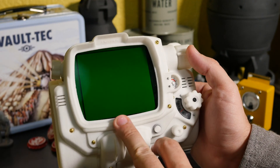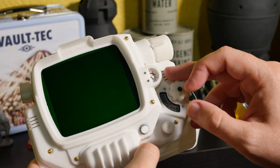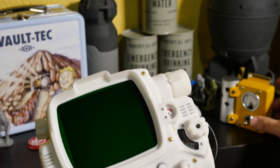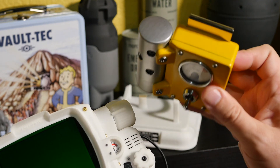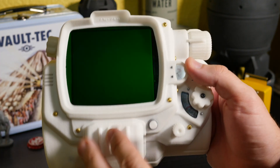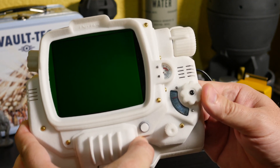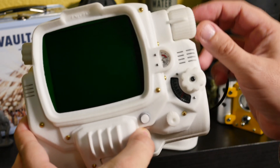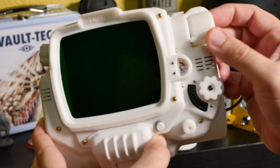What this is going to have is a functional screen, a functional rad gauge with functional Geiger counter — both real and simulated. Check out my video on my dosometer project to see how that's going along with the circuitry for a real Geiger counter. We have a geared down radio knob with about a 9 to 1 turn ratio, and a functional knob up here that has proper dedents.